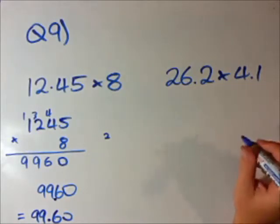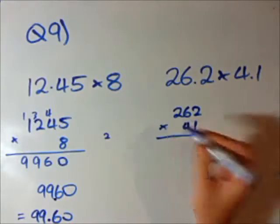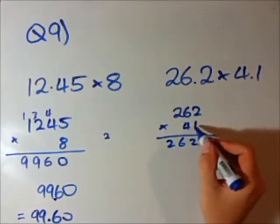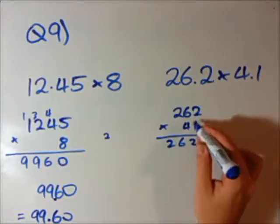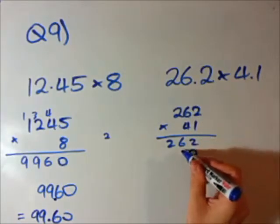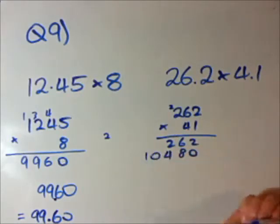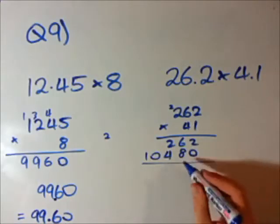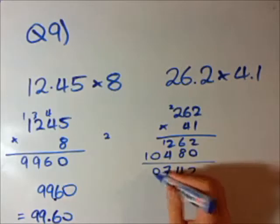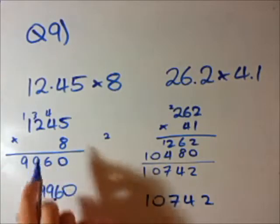Let's use the Fox method of ignoring the decimal sign for this one — there's going to be a little bit longer multiplication but not out of our capability. 1 times 2 is 2, 1 times 6 is 6, 1 times 2 is 2. Remember, if there are 2 numbers on the bottom, you put a 0 here for the second stage. 4 times 2 is 8, 4 times 6 is 24 so put the 4 and carry 2, 4 times 2 is 8 plus 2 which is 10. Now we add these up: 2, 6 plus 8 is 14 so 4 with a 1, 2 plus 4 is 6 plus the 1 is 7, then 0, 1. Close — but not quite our answer yet.